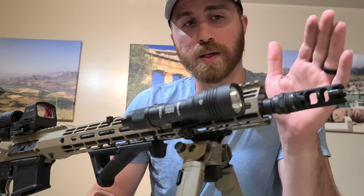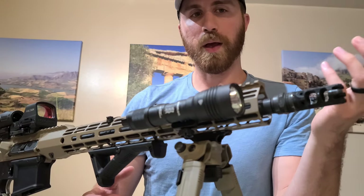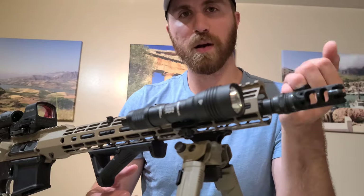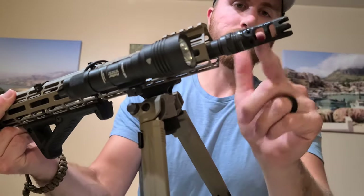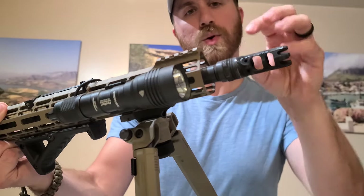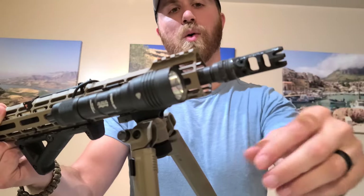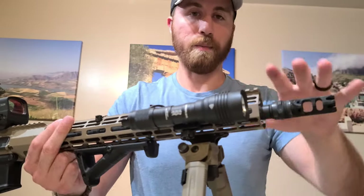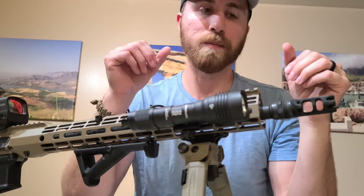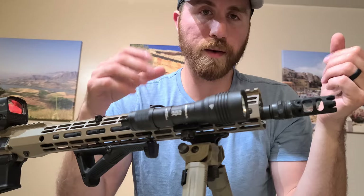If you're unfamiliar with what muzzle brakes do in general, they reduce recoil and oftentimes muzzle rise, because you've got these ports on the sides. All that force and gas from shooting is going to be shooting off the sides. Instead of coming back to you, you're going to feel it coming off the sides more, and also off the top, forcing the barrel to stay down more and flatter. The benefits are essentially less recoil and less rise.